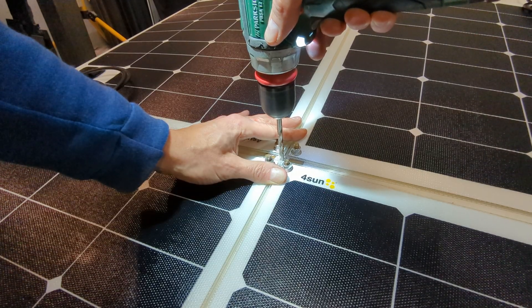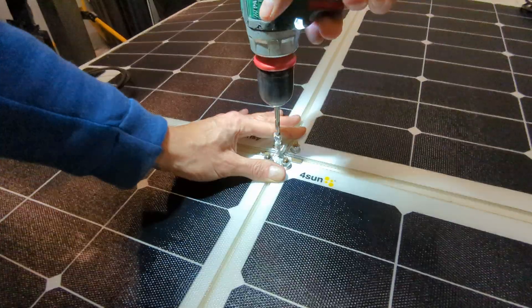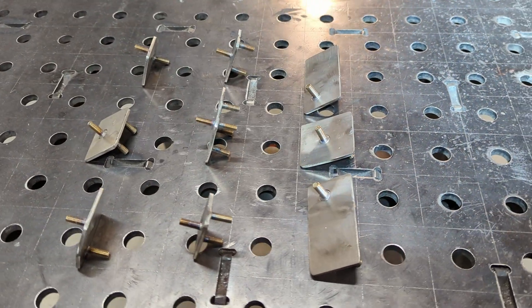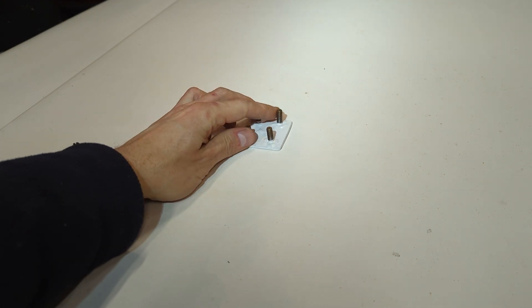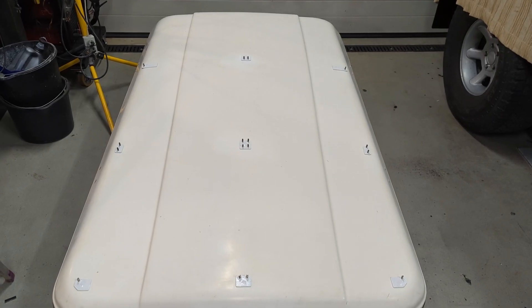The biggest downside is that I have to drill through the top cover of my tent, and to be honest I didn't like it at all. But I will be able to remove or replace these solar panels at any time.